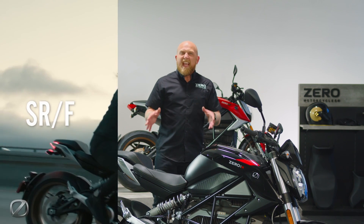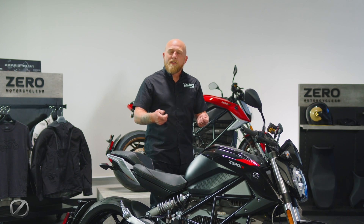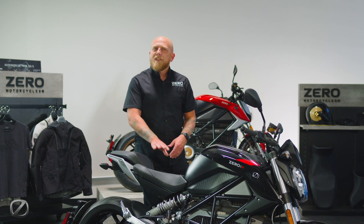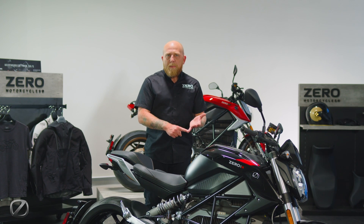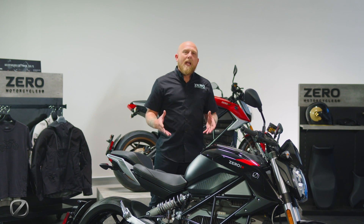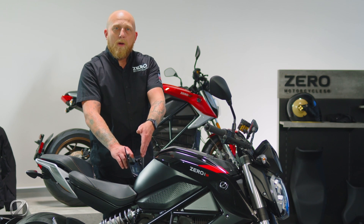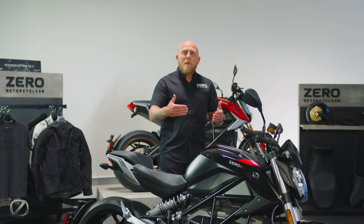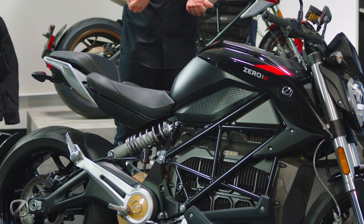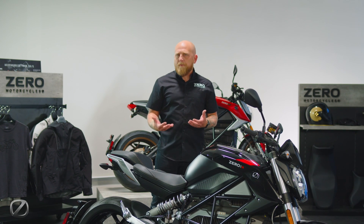Now, ergonomically, the SRF, the S, and the SR all share the same basic components — handlebars, pegs, tail section seats — all going to be the same feel. We still feature the same dual USB ports inside the tank trunk as the other models, as well as the charging port located directly in front of the rider's seat. The handlebars are a little bit more forward and the foot pegs are a little bit more up and back, giving you more of that traditional street fighter riding stance.